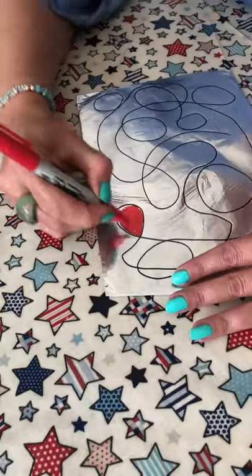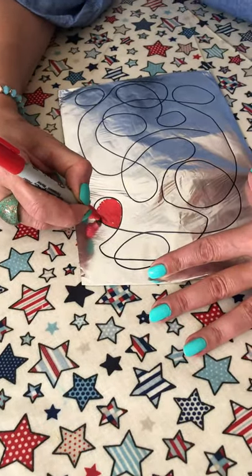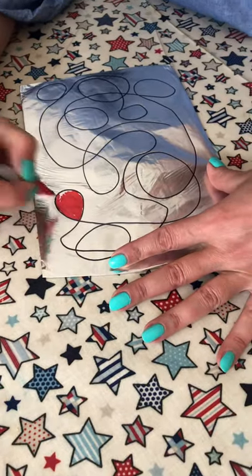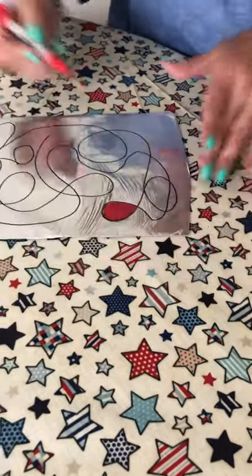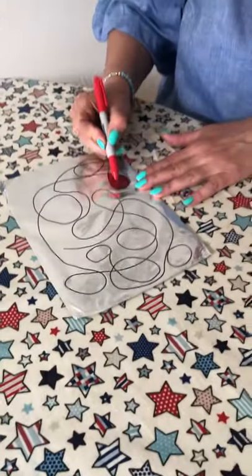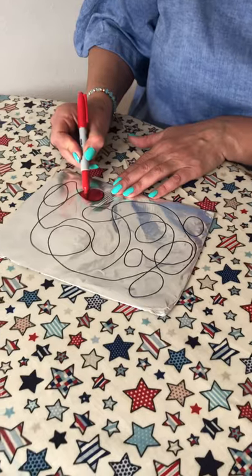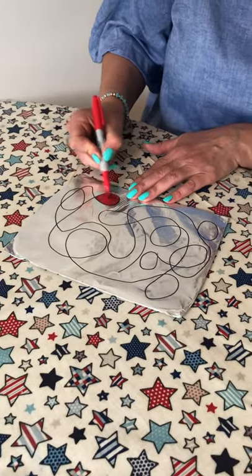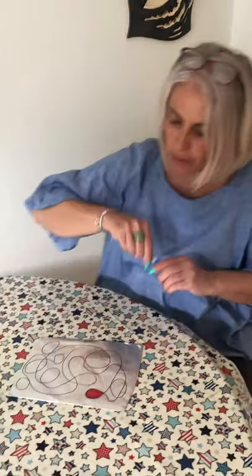Have fun with it — it's really mindful. You can just go off into a little world, maybe play some nice music, maybe go away and have some lunch and come back to it. You don't need to do it all at once, but have fun with it. It's a really simple activity and you're more than likely to have all these things in the house already. Make it as colourful as you can.